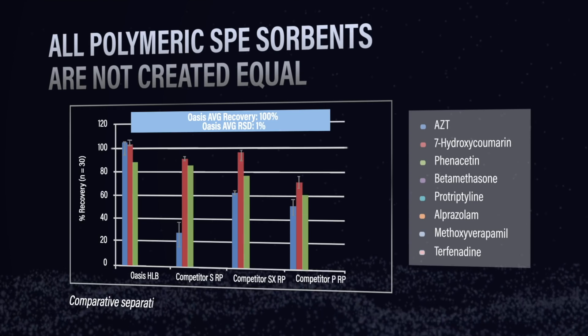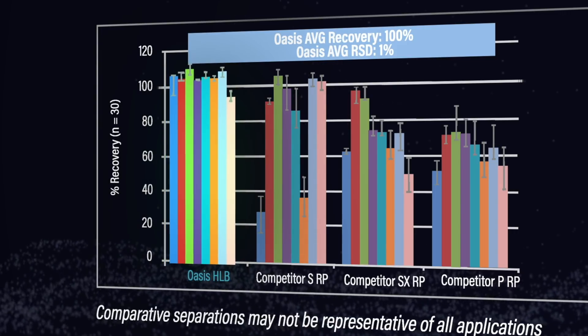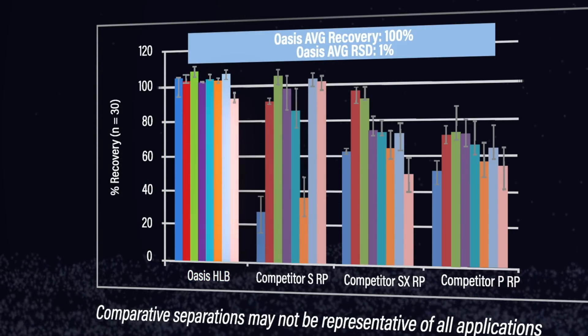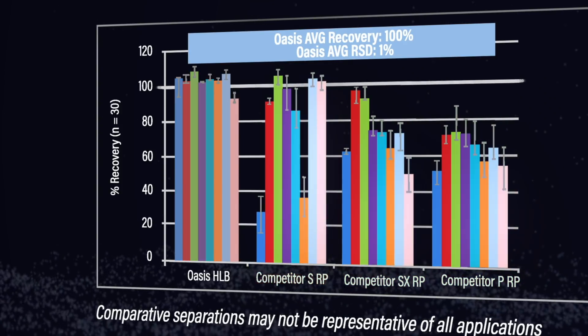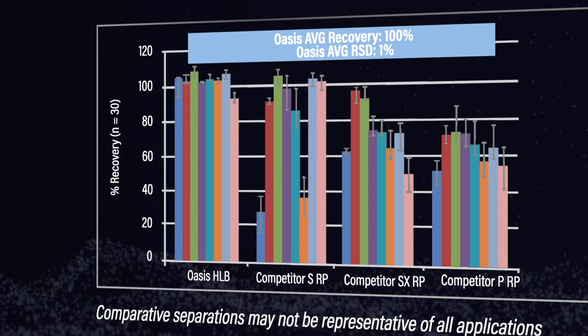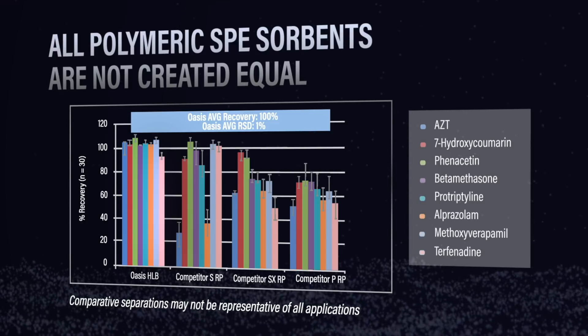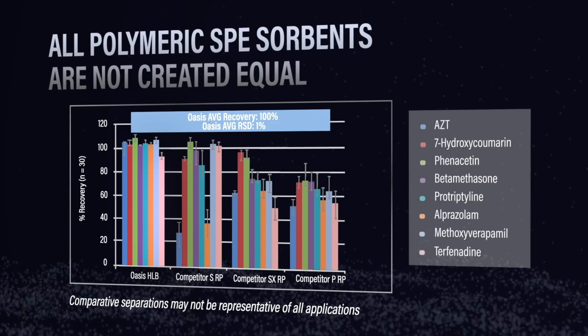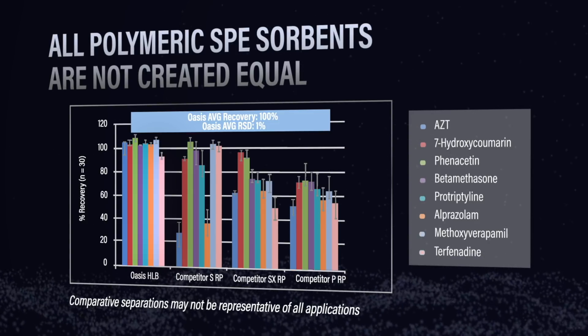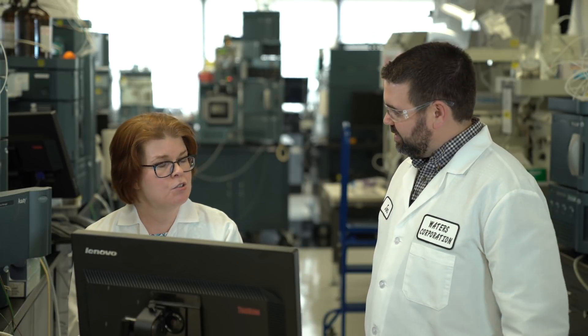In our second experiment, we ran these same sorbents without the conditioning and equilibration steps. What we can see is that one of the sorbents worked really well, which would indicate that it's truly water wettable — but the other three did not. They have much lower recoveries, and the big problem is much greater reproducibility issues; the RSDs and error bars were a lot higher. You can imagine how this plays out in the lab: if wells or cartridges are flowing at different rates, or drying out under vacuum or positive pressure, you get the same kind of reproducibility problem.